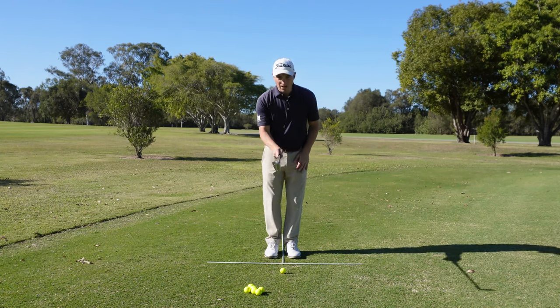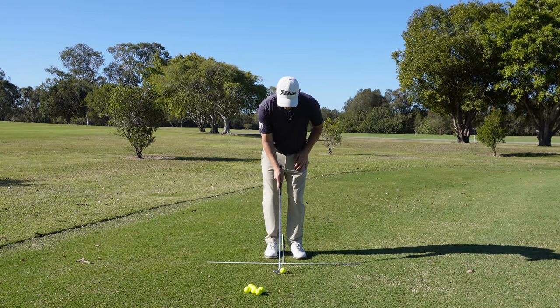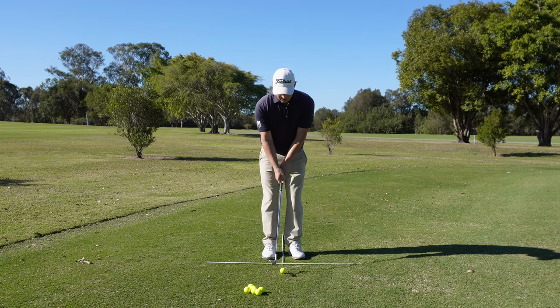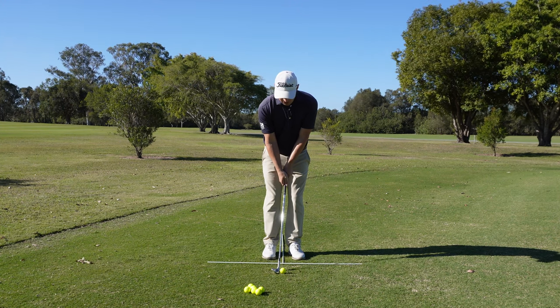I've got my 60-degree wedge. I'm going to place my feet so the stick is in between them. The shaft is neutral, everything is neutral, the clubface is dead neutral — and I'm just going to attempt to hit a medium trajectory shot.